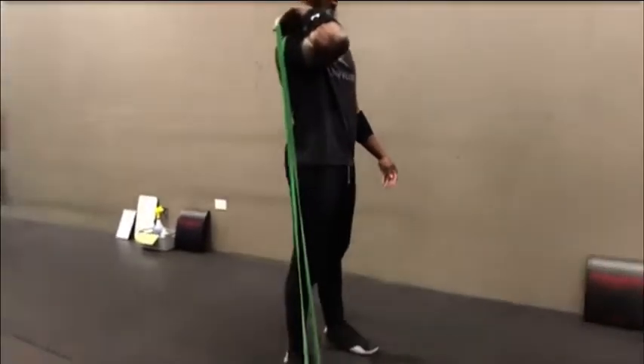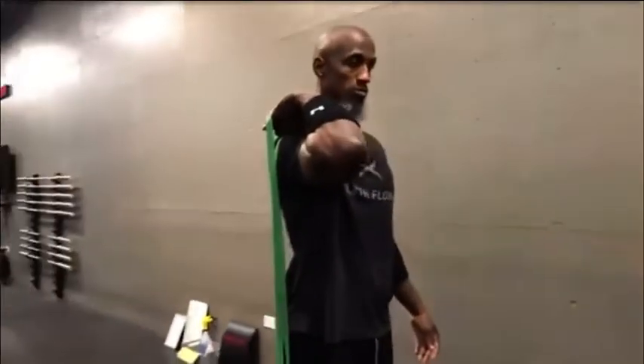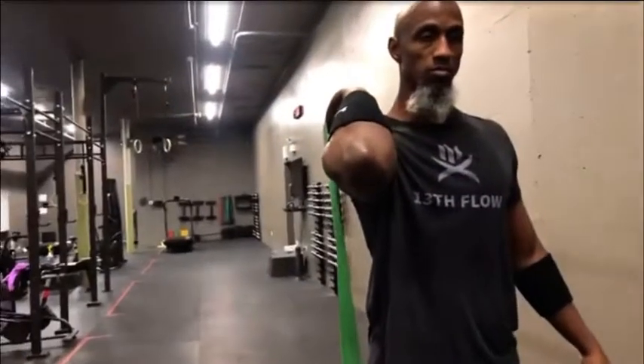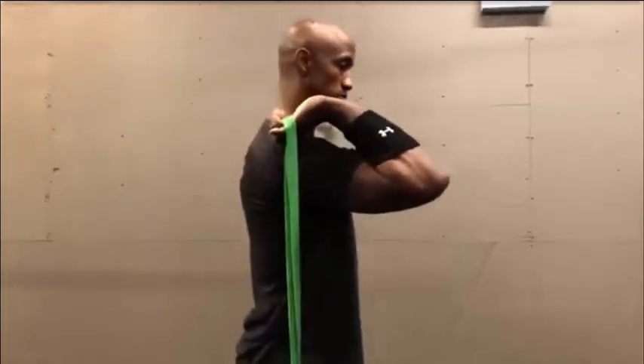Then you're going to pull down by pushing your foot back to the floor. Keep your core engaged, keep your shoulders stable, and allow that band to pull your arm into the front rack position.